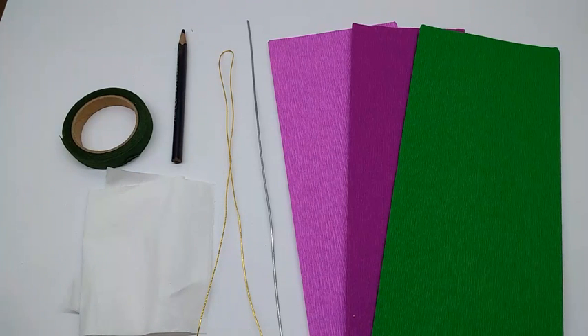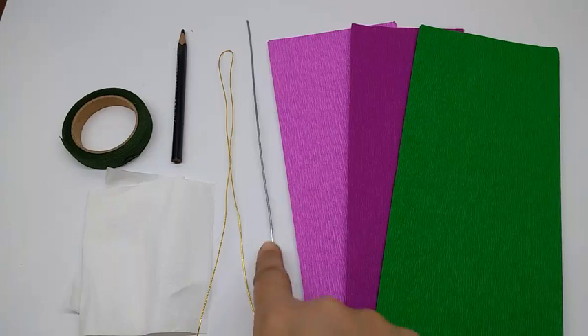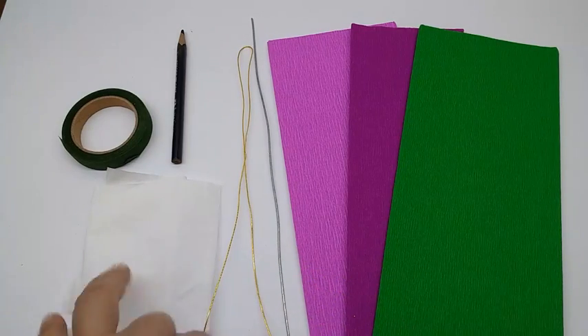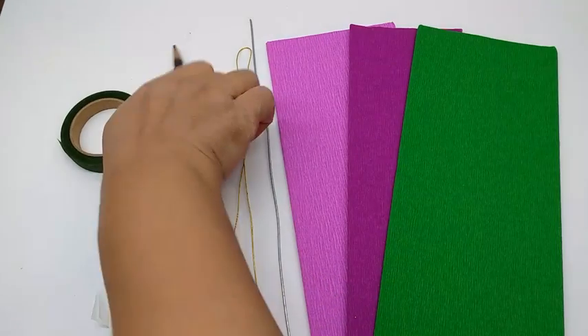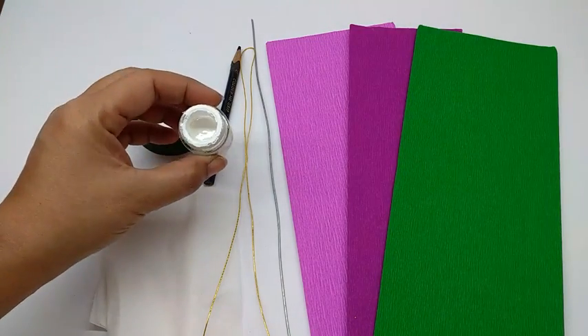Materials required are crepe paper in light pink, dark pink, green, thick wire, thin wire, some tissue paper, a purple colored pencil, green floral tape, and white acrylic paint.